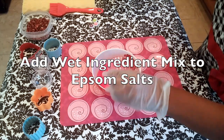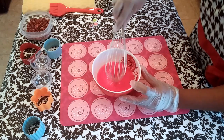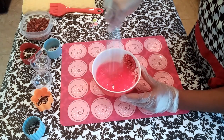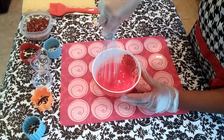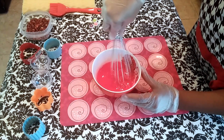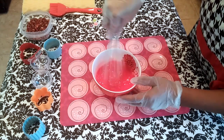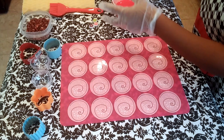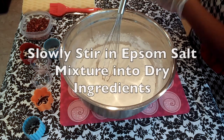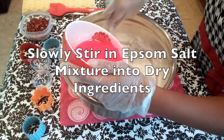Here I've added my wet ingredients to my Epsom salts. I personally find it easier to incorporate my wet ingredients into my dry ingredients if I mix them with my Epsom salts beforehand. Next, I'll slowly stir in the Epsom salt mixture into the dry ingredients.